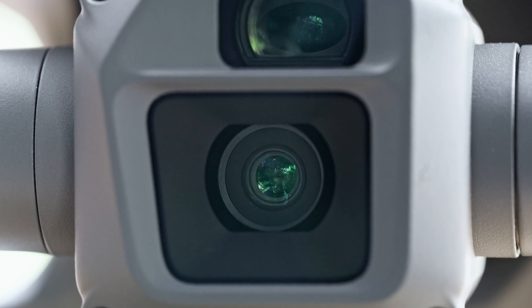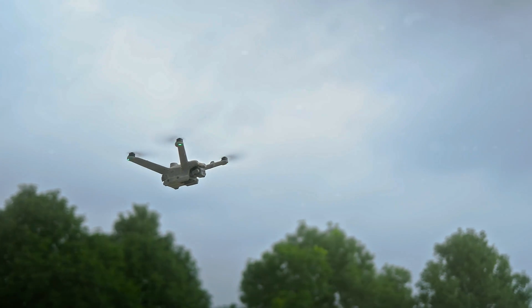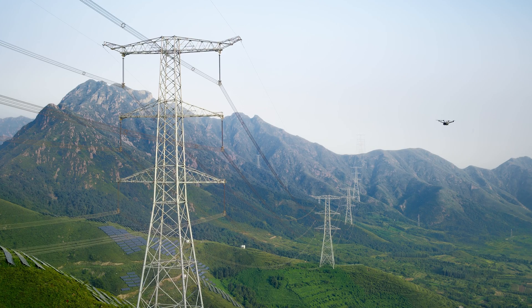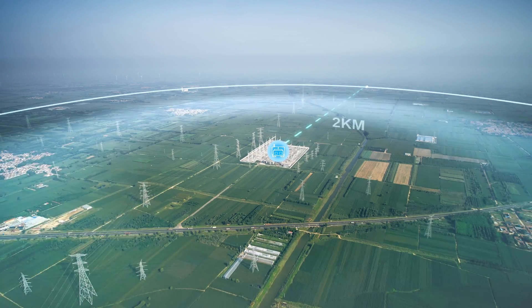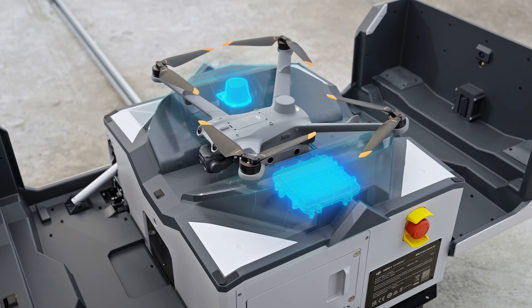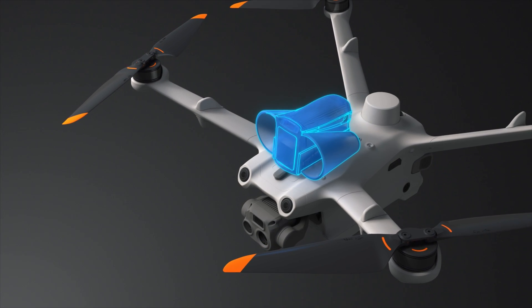Besides the payload differences, all else remains the same for both drones. They both are IP54 rated for flying in nearly any condition, have max flight times of 50 minutes, an operating range of 6 miles, RTK onboard for centimeter-level accuracy, 6-direction obstacle sensing, and both feature an additional port at the top for adding accessories.